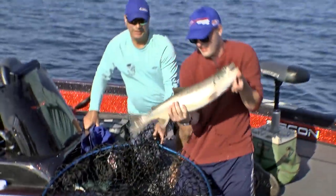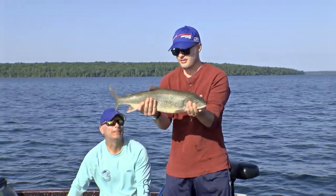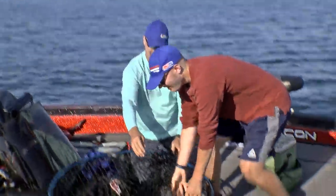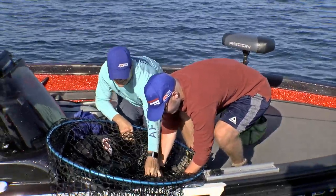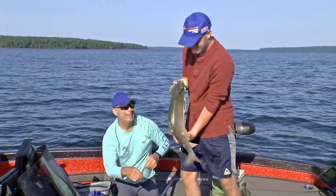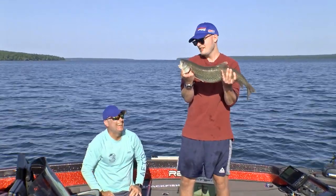Our guests are red hot. You guys can let him go unless Pete needs a picture. That is awesome. Dan, I think I got a picture of a double. Dan, you've got to be proud of your son today, buddy. Nice fish, good job. All of a sudden he likes fishing now. I don't blame him.